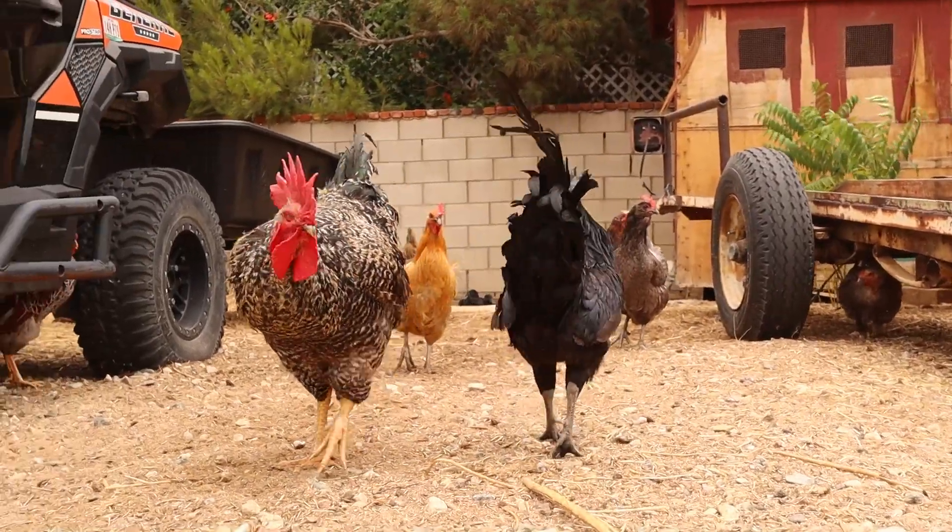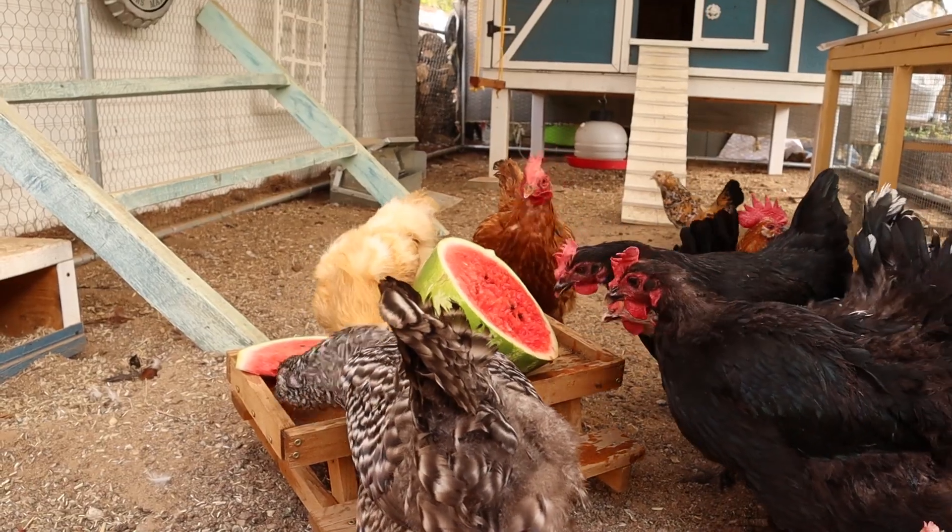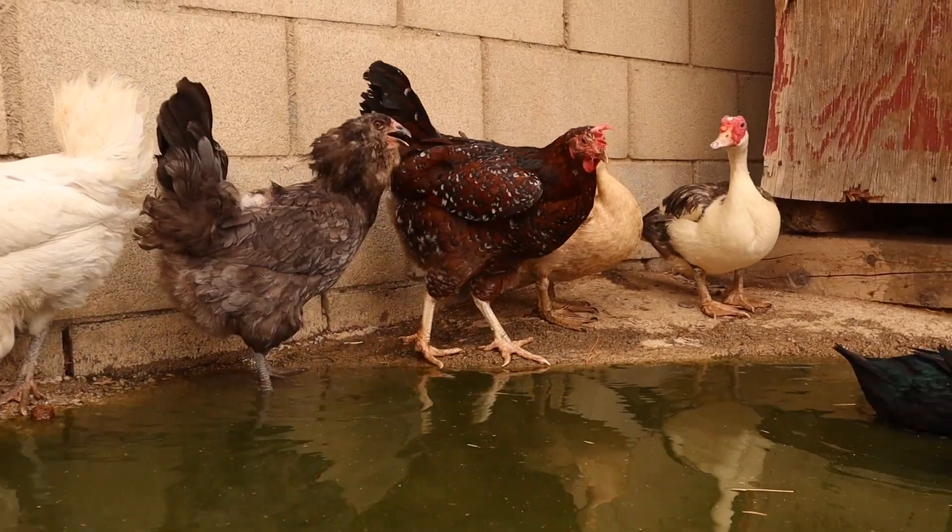A chicken's internal body temperature is anywhere from 104 to 107 degrees Fahrenheit, so they're already really warm. The heat can be very dangerous to them — they're going to be lethargic — so keep your eyes peeled and make sure they're not going through any sort of heat stroke. Keep them cool and take these tips, because it's hard to bring a chicken back once they get to that point.